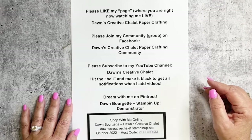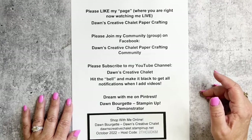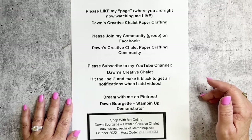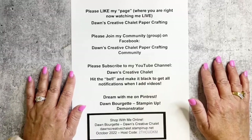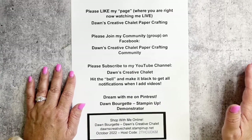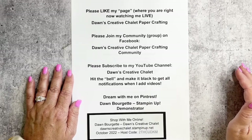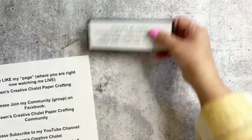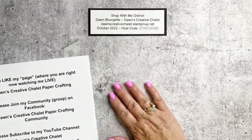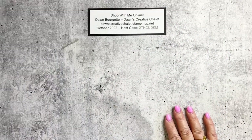I'm also on Pinterest, although I've been bad about pinning lately. I see other people pinning my stuff from my blog, so I need to get back into it. Pinterest is highly addicting! Follow me there — it's Dawn Borgette the Stampin' Up Demonstrator on Pinterest. And this is going to be my October host code for the whole month of October.